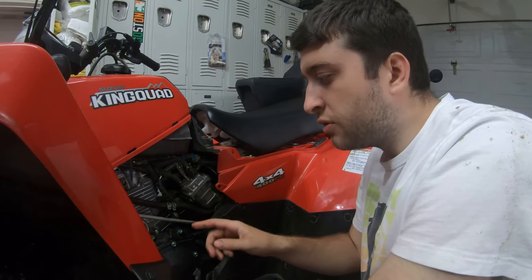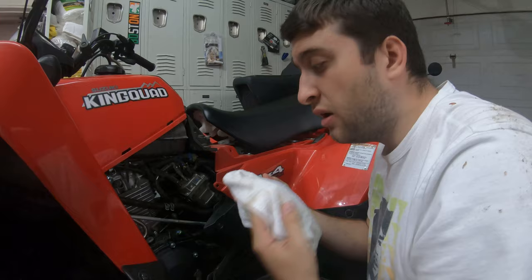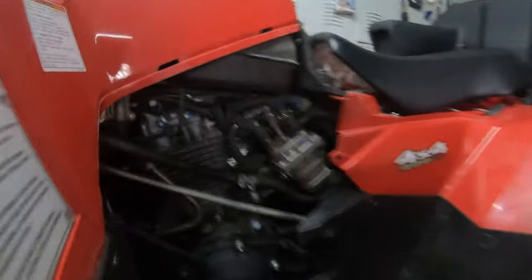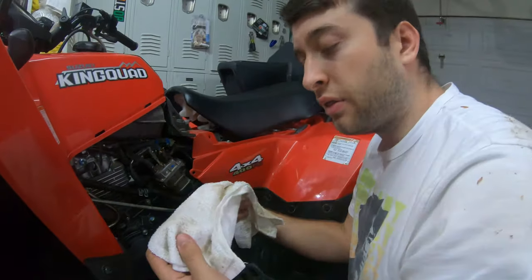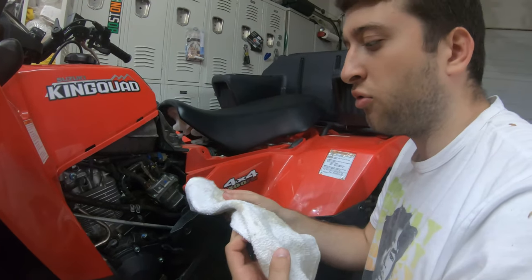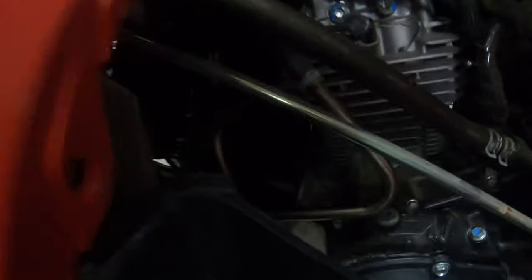So next we're going to put this rag underneath the oil filter, which is right here. You can check it out — there's your oil filter right there. We're going to put this rag underneath the oil filter so we can soak up as much oil as we can that spills. You now have the rag underneath the oil filter.